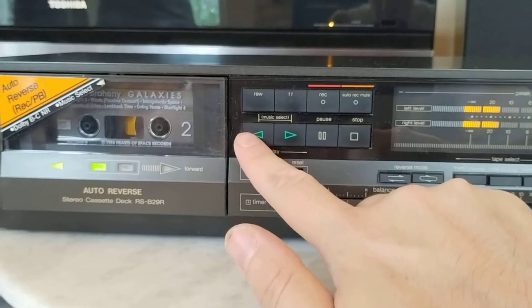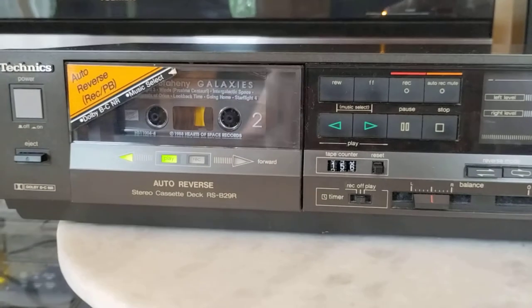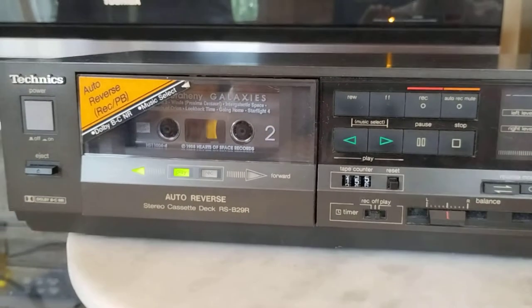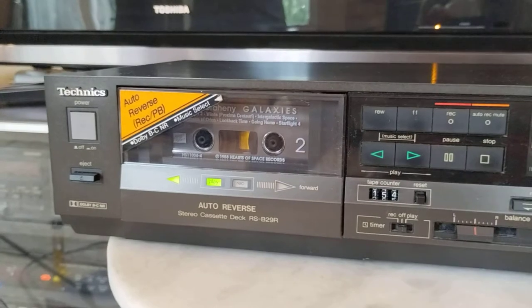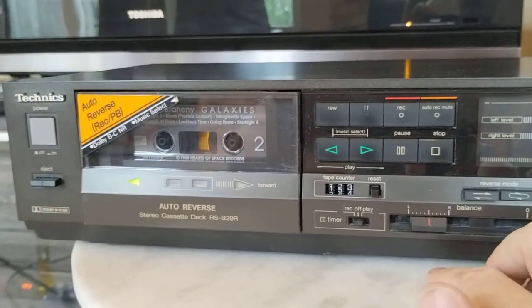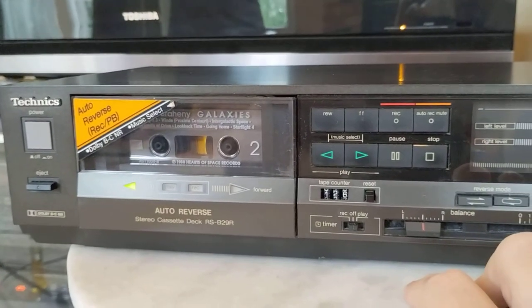And then again in this direction, if you want to find the next track, you would hit rewind and it will seek out the next bit of silence and play it back accordingly. It does have traditional fast forward and rewind — you just need to stop first and then engage those, and it will fast forward or rewind indefinitely.